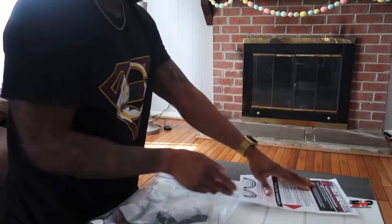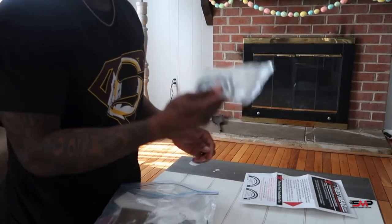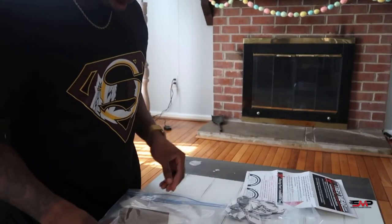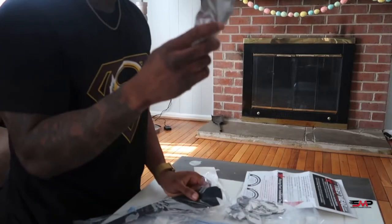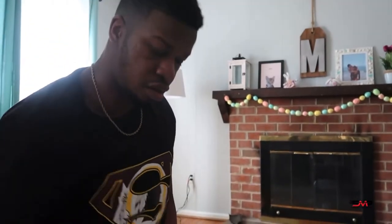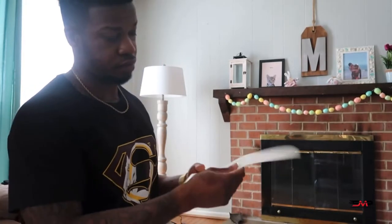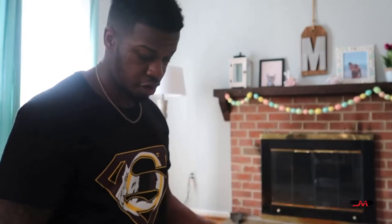So this is actually my tread wear kit — this is the directions they give you. I already did the cleaning portion and cut everything off. They give you the high bond tire adhesive. Because I got the stickers and the side pieces, they actually gave me three of them. I already did two tires with just one. I'm doing this inside my house because of the weather outside. You get the stickies to set up your letters, you get the actual letters themselves.